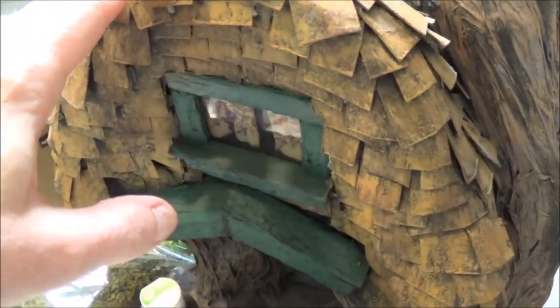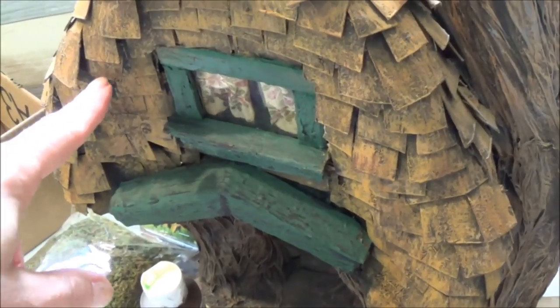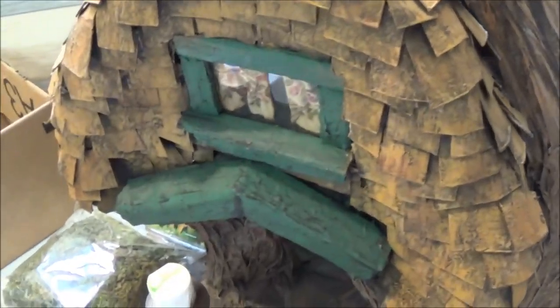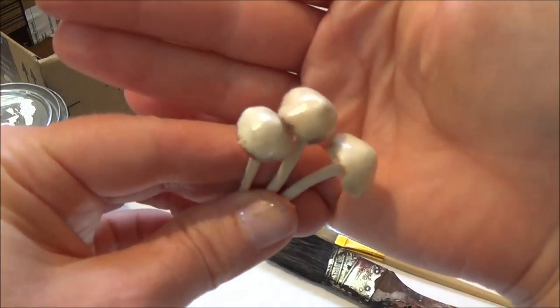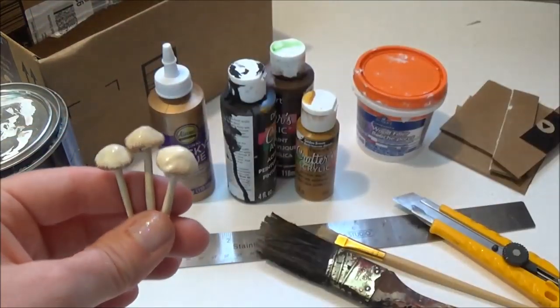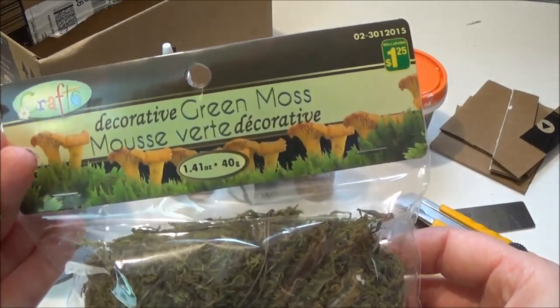I put this roof together a couple of years ago and showed it on my Facebook page, and a number of you wanted to know how I got this color — I'm going to be showing that here in this video. At the end of the video you'll also see me decorating the roof with some tiny mushrooms, which is a tutorial here on my YouTube channel, and I also use some moss that I found in the dollar store.